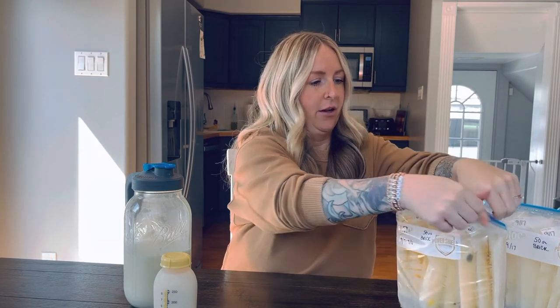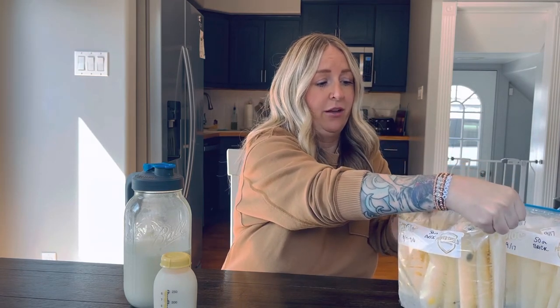This is definitely the easiest method I've found for storing my milk, especially because I'm an overproducer. Otherwise there's no room for anything and you end up getting extremely frustrated. I'm here to help make your life easier, because the last thing you need postpartum is any kind of extra stress or anything else on your plate that you just don't need. So let's make things easier — we can do it together.